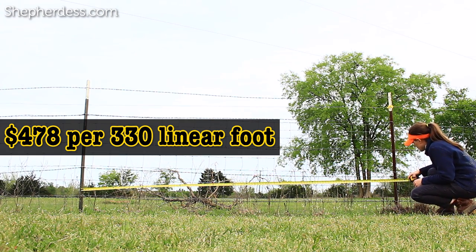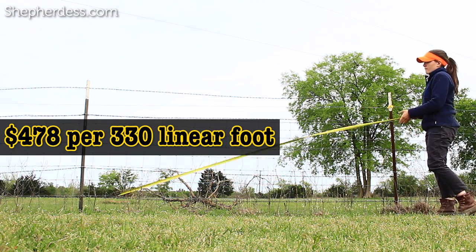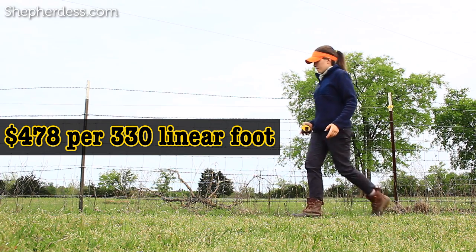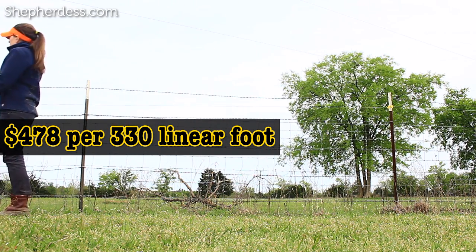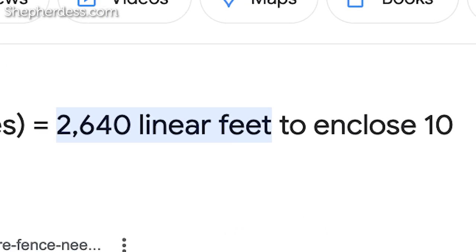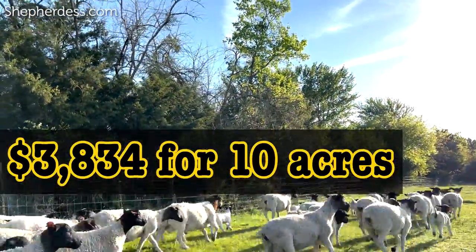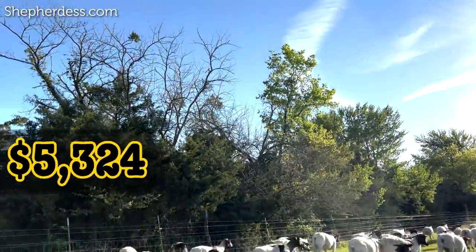Element number two is perimeter fencing material. I would absolutely 100% recommend the fencing I have on my farm right now, which is a woven wire roll fencing with six-inch squares. The material cost on this kind of fencing is roughly $478 per 330 linear feet, with T-posts spaced 10 feet apart and one strand of barbed wire running across the top. This cost does not include labor, assuming you will be willing to put in the sweat equity on this 10-acre plot.